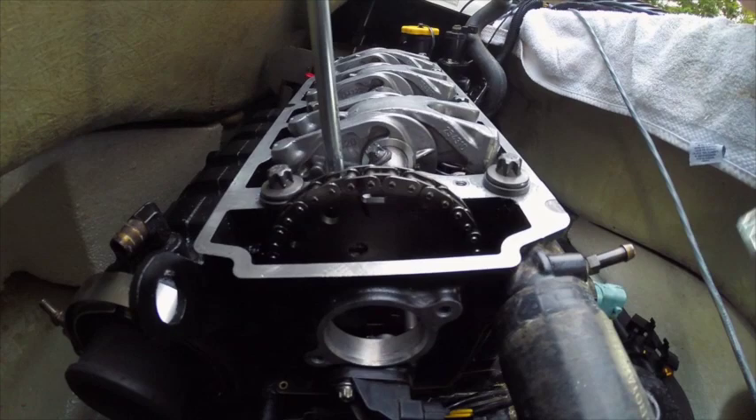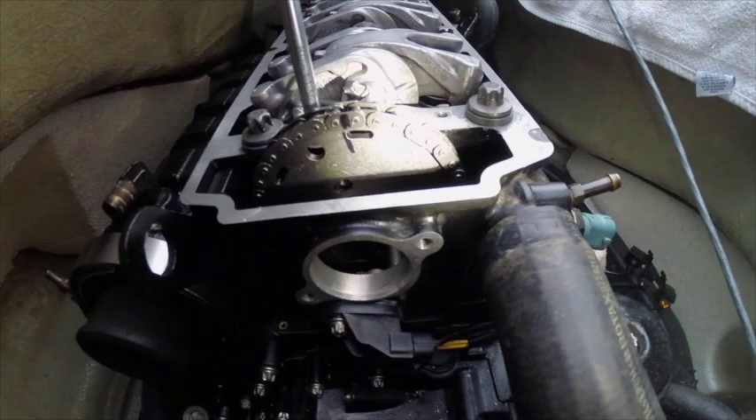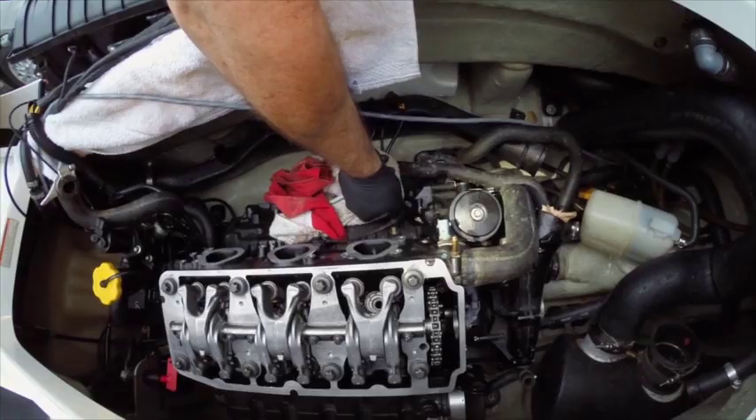We'll drop the rear chain guide in and put the tensioner back in to see how it all lines up. Put the guide back in and reinstall the tensioner. The timing marks are pretty much level with the head. Camshaft sprocket bolts are 89 inch pounds. You can remove the cam lock and the crank lock.